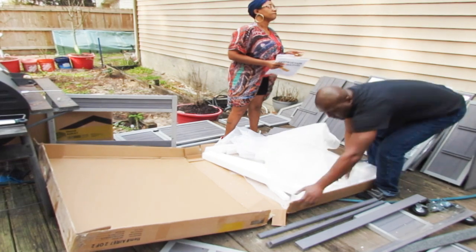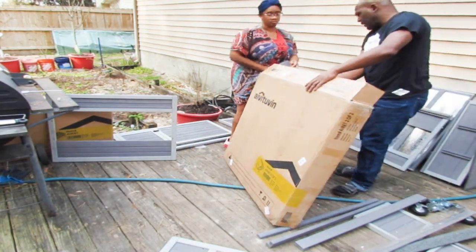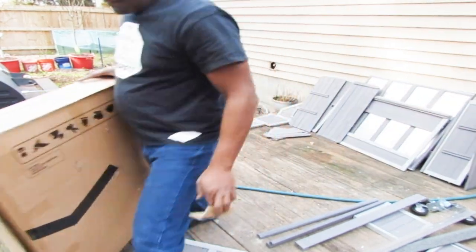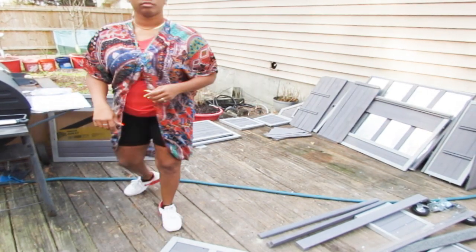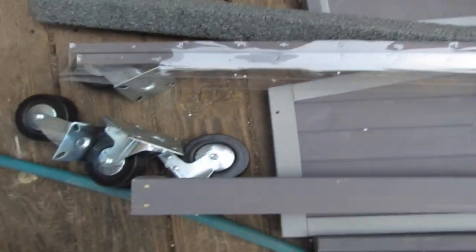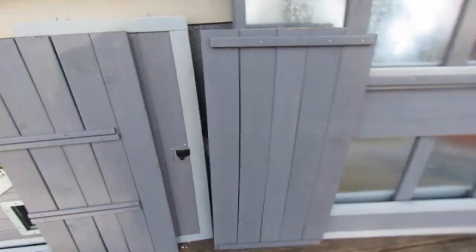Another thing: when I looked at the box, I thought this chicken coop came with the run. This particular one does not come with the run. So keep that in mind when you are purchasing your coop — make sure that you know that.